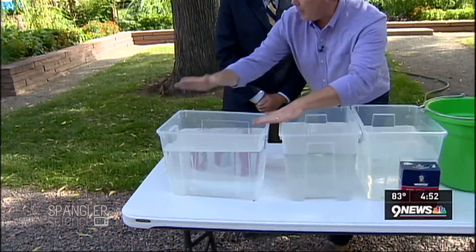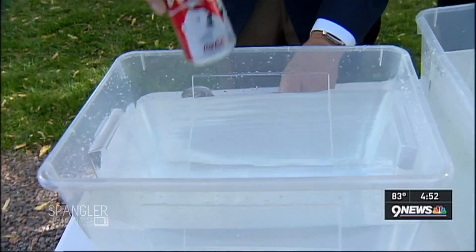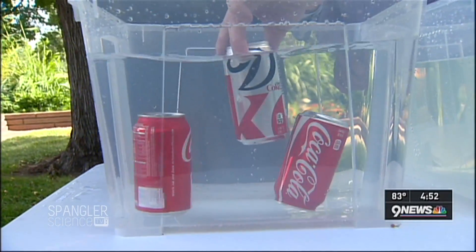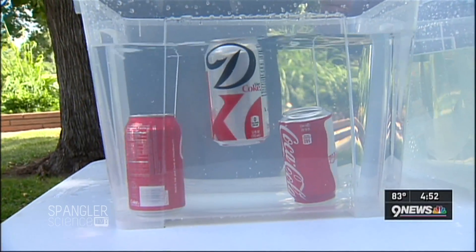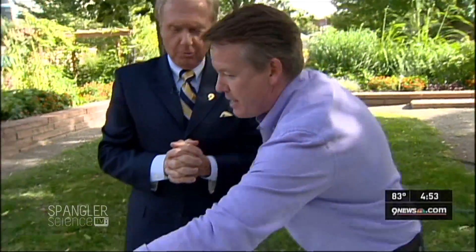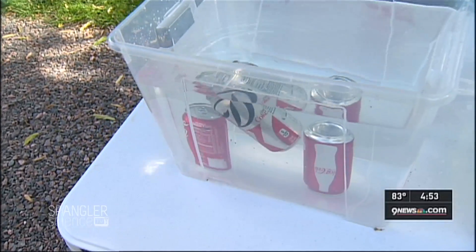So you've got the bucket, it's going to go over your head right before you do it. You throw the cans in. All right, the cans go in. So you notice that everything that is regular sinks, and everything that is diet floats. Why is it the regular sinks? Because of the sugar — almost 18 packets of sugar like you'd put in your morning coffee sitting in there. No wonder the diet floats.